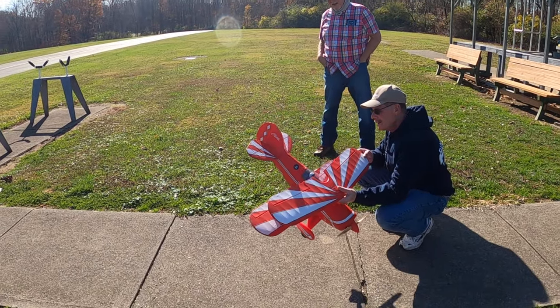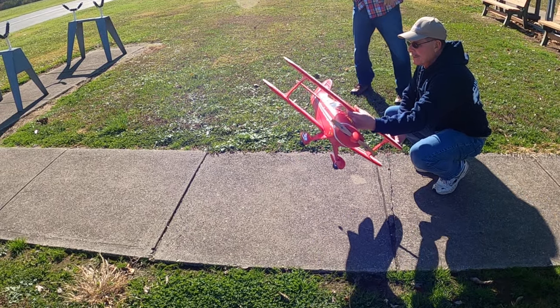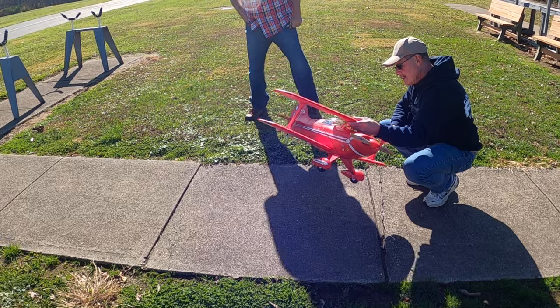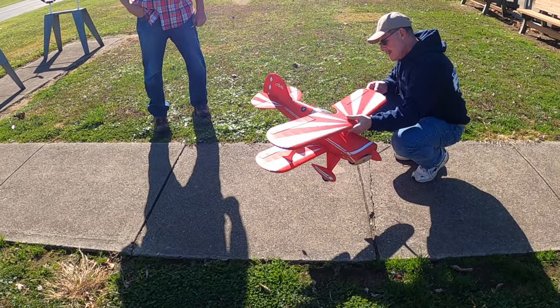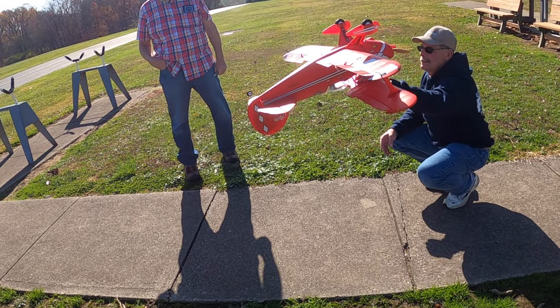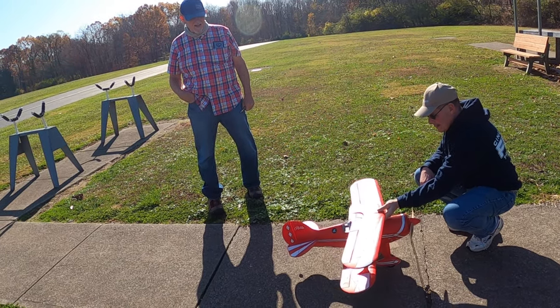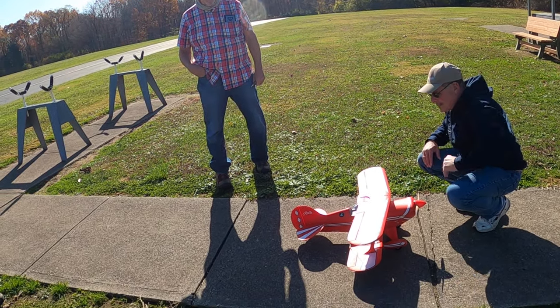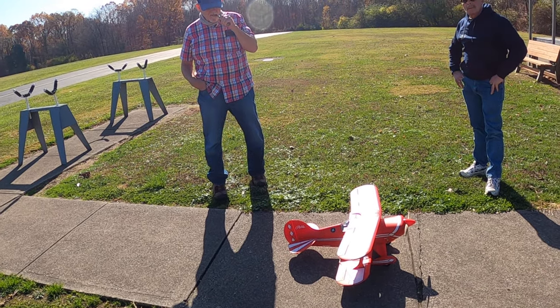It's a good plane. You have stabilization on this? Yeah, I turn it on — it's AS3X. Now it's on. SAFE is turned off. If you turn it over, it's got SAFE on it. You'll see it's trying to fix itself. You can just turn it off and on while you're flying — that's the safe select. Yeah, that's really nice if you get disoriented. You hit that switch and it'll go level.